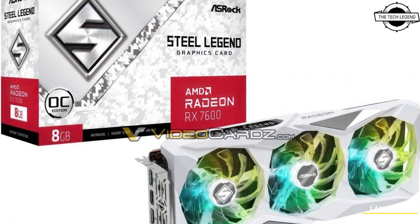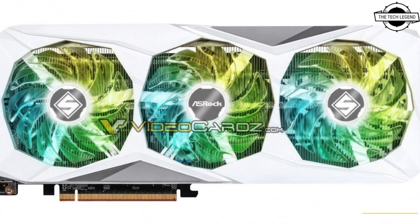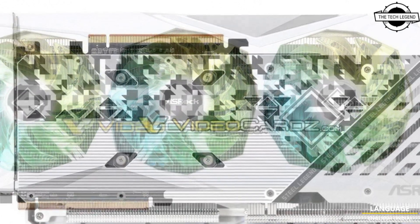Hello friends, welcome to the TechLizant channel. Today I will talk about the ASRock Radeon RX 7600 Steel Legend graphics card.